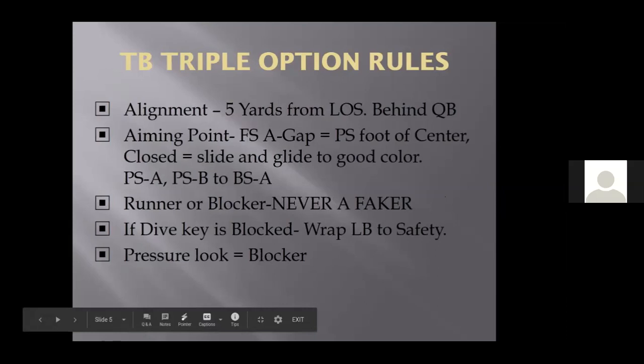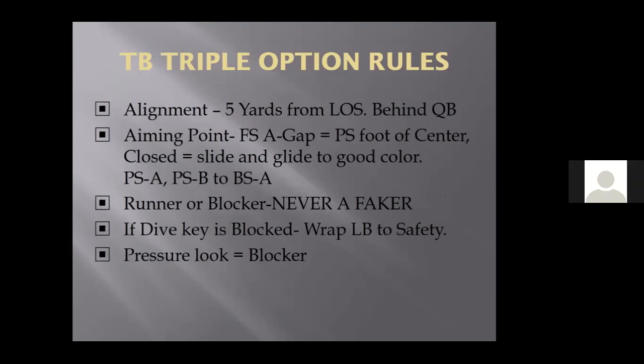Triple option rules for the tailback: the tailback is aligned at five yards behind the center. If we're running triple right, his footwork — feet are inside the armpits of his shoulders, he's got a decent forward lean. He's going to step one, two, gather, and roll over to football. It's the quarterback's job — we never tell our quarterback 'ride and decide.' We tell him 'always give and less.' The tailback's job is to roll over to football. His aiming point: I say front-side A gap — it's actually to the play-side foot of the center. With the ability split to the three or one shade side, the A gap's a big area. We want to stay as far away from the dive key as possible.